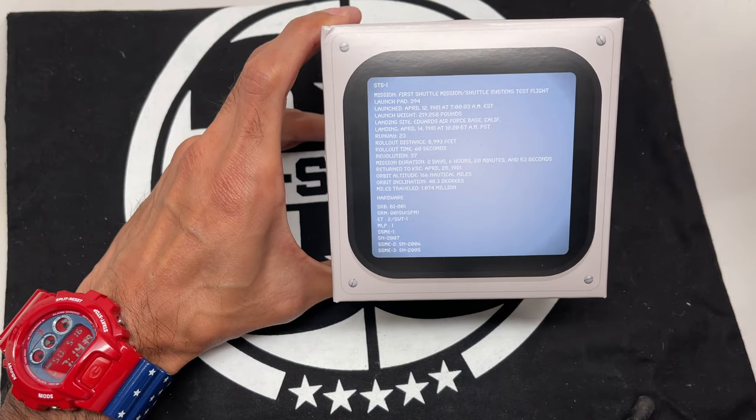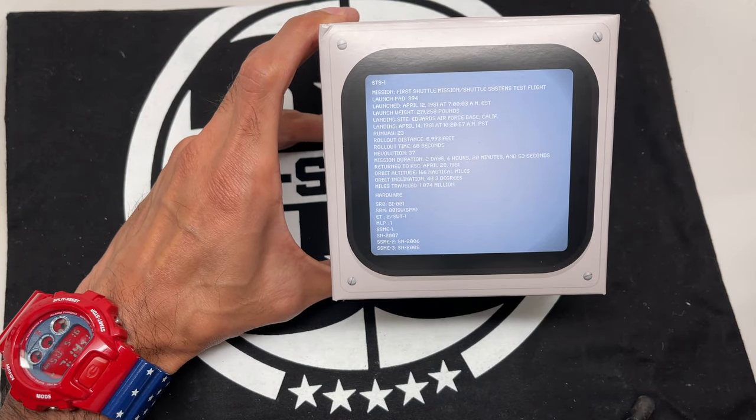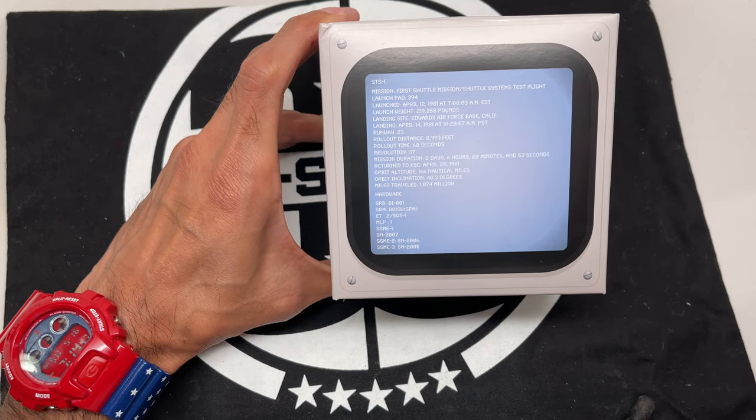What's up YouTube? It's here, it's here, it's here! The NASA 21st Century 2nd Edition G-Shock collaboration. Let's check it out. Let's go!